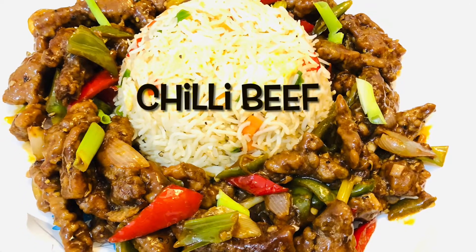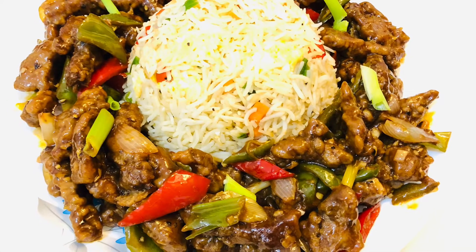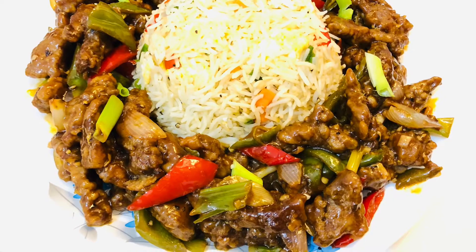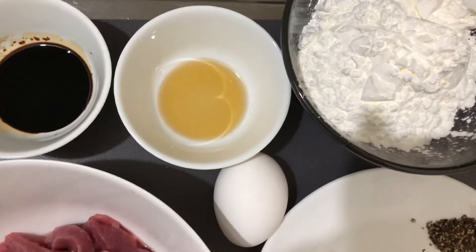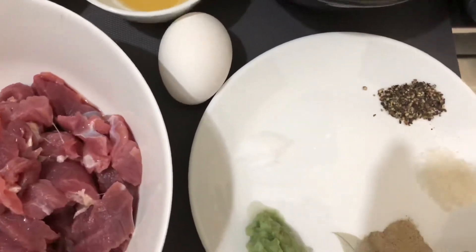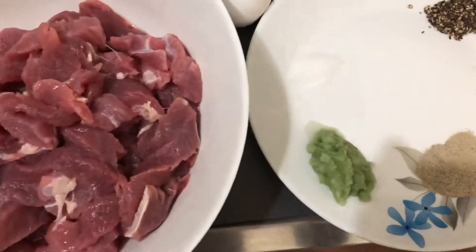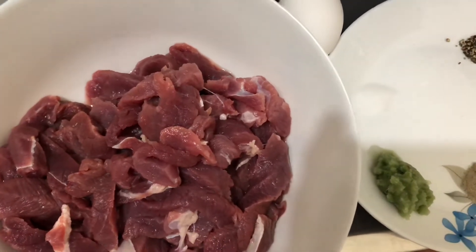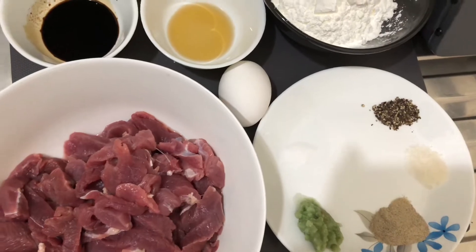Hi, it's me Samantha and welcome back to my YouTube channel. Chinese cuisine has become a part of our Pakistani culture and it is served in almost every other restaurant in Pakistan. We have made it our own by adding in our desi flavors. Today's recipe is a perfect combination of crispy beef tossed in a tangy, sweet, and spicy sauce. So without any further ado, let's get into this video.